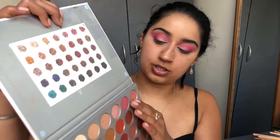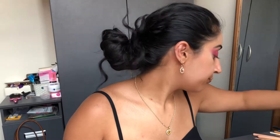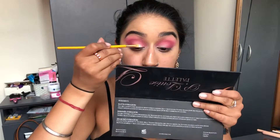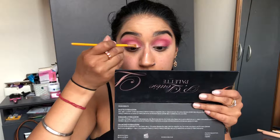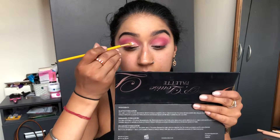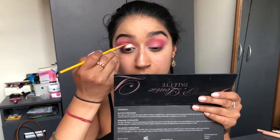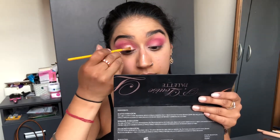Now I'm going in with the shade 'Sissy' from the Jaclyn Hill palette and popping it all over the lid. I'm taking a paint brush, spraying it with a little bit of MAC Fix Plus, and piling the shade on. By wetting the brush, you can give it a cut-crease feel — great if you're in a rush and don't have time for a proper cut crease.